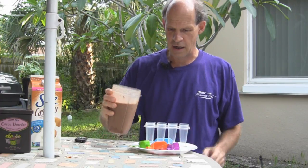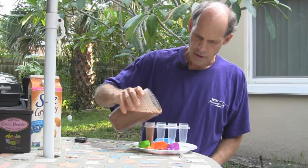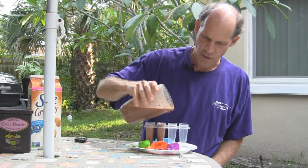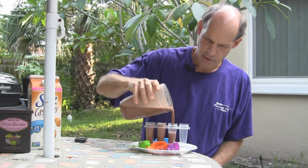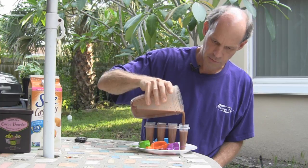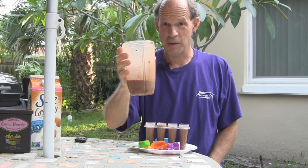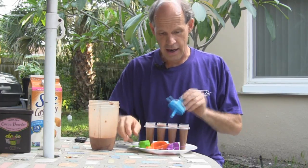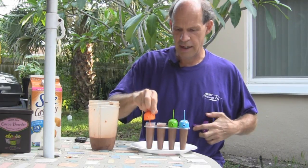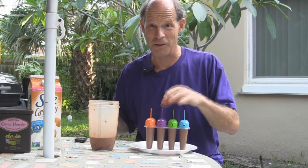So now I'm just going to pour it into my popsicle mold here — not quite to the top because we know that things expand when they freeze. So there we go, one, two, three, four. And I've got a little bit left over for some chocolate milk, which will be tasty. Put the caps on, and this will be ready to put into the freezer. I just have to wait for it to freeze up.